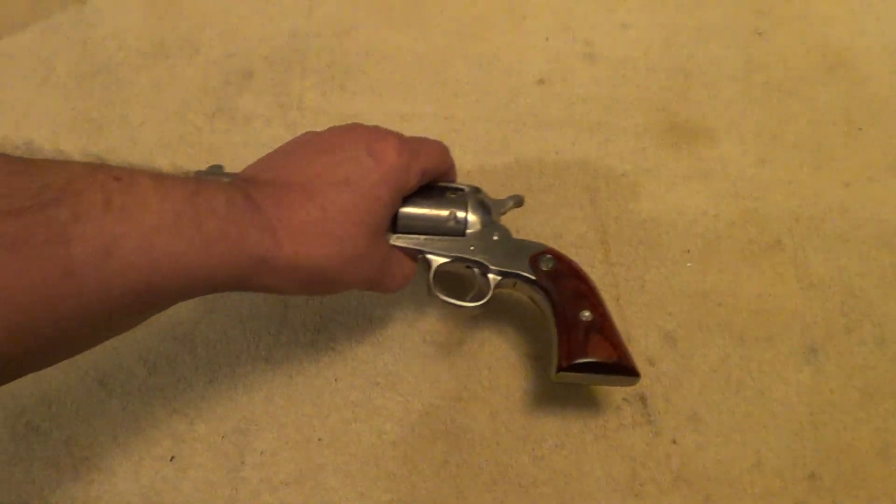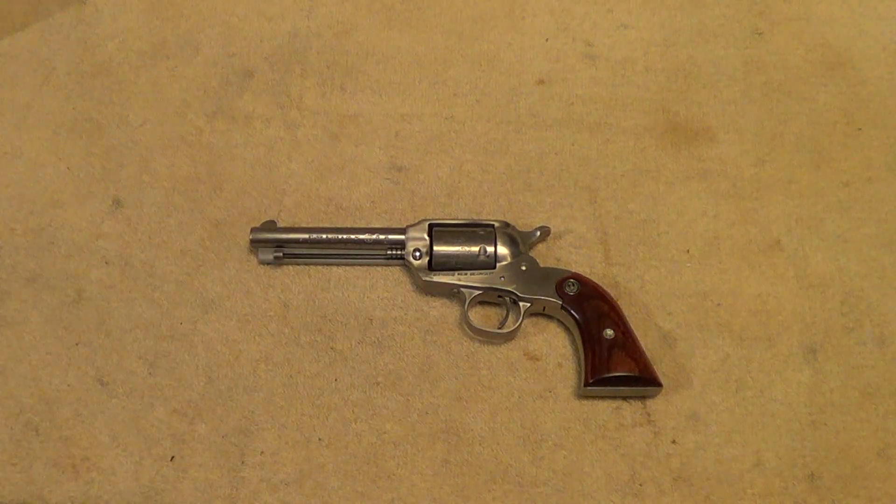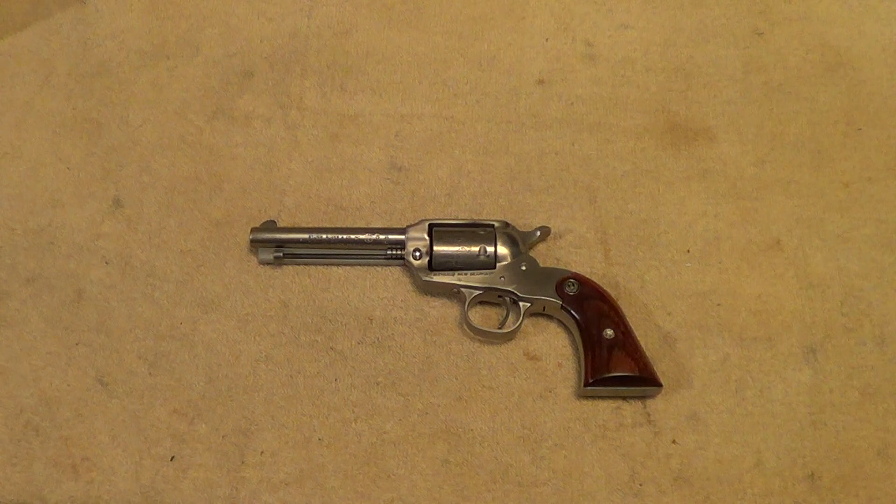Just in general, these are just a fun little gun — good hiking gun, good camp gun. Just whatever you basically can use a little .22 revolver for, this is a good one.